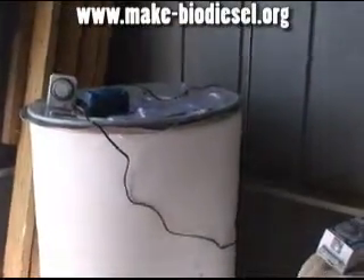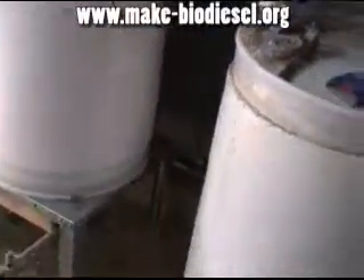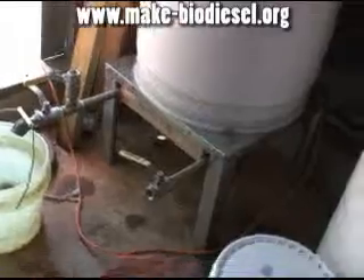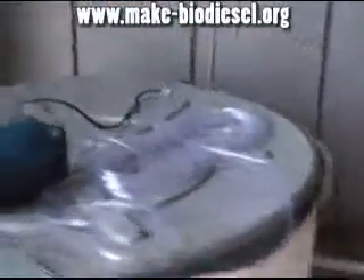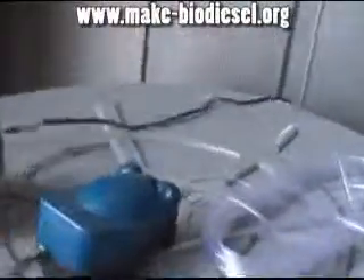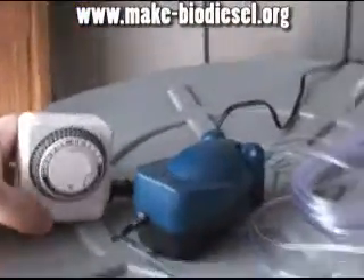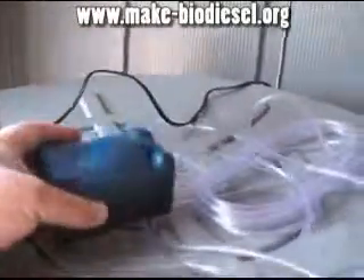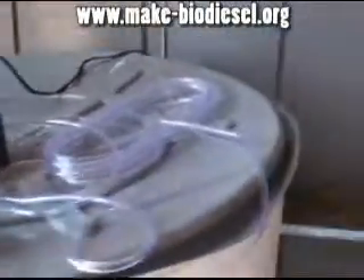This is bubble washing 101. You have a tank, a drum — this one's set up as a standpipe tank. We've got electricity coming in to an appliance timer which feeds an aquarium air pump.